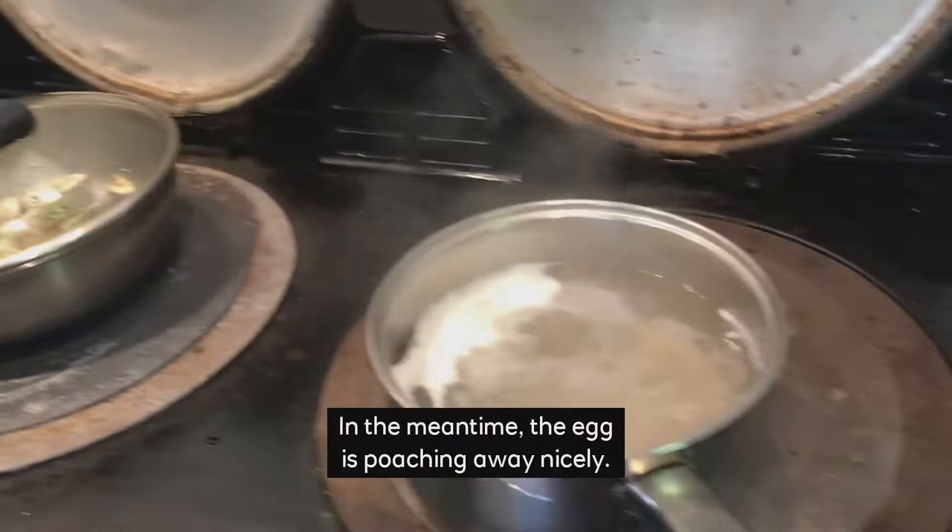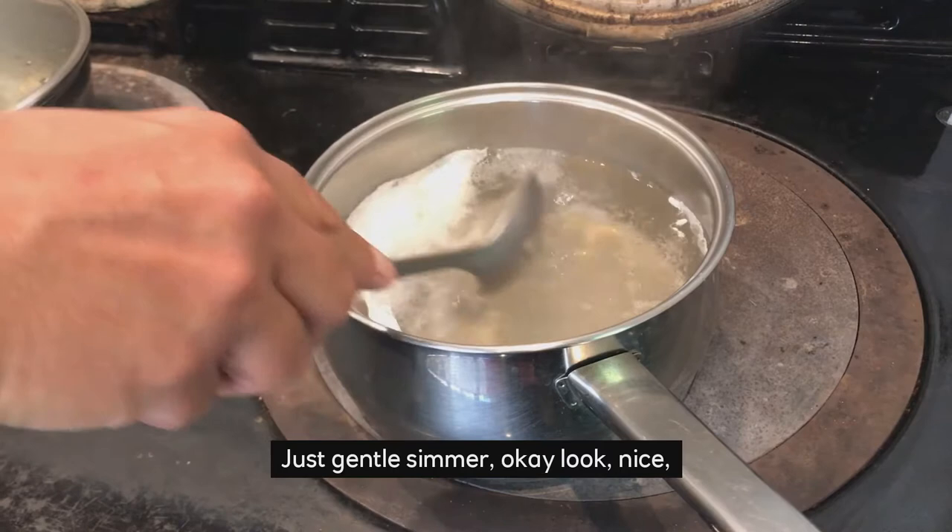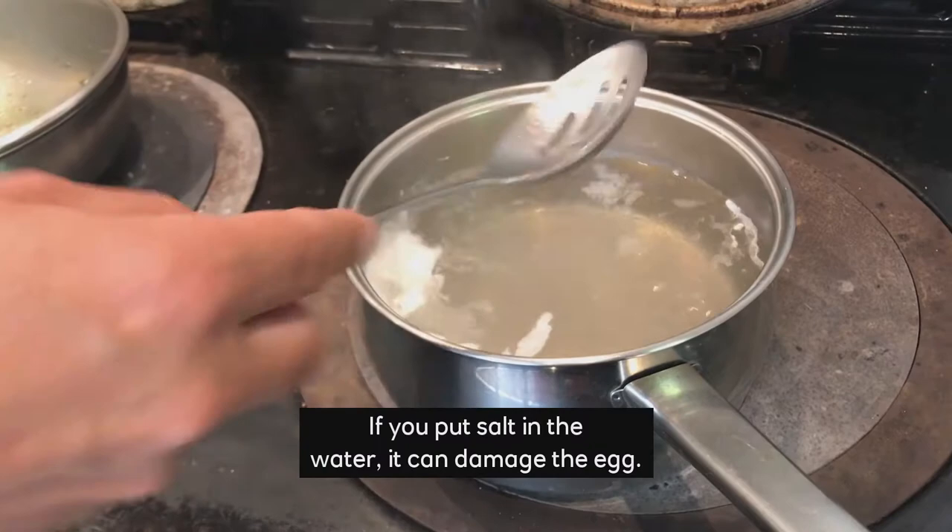In the meantime, the egg is poaching away nicely — just a gentle simmer. You can see the egg holding nicely. If you put salt in the water, it can damage the egg.